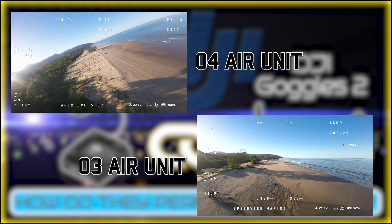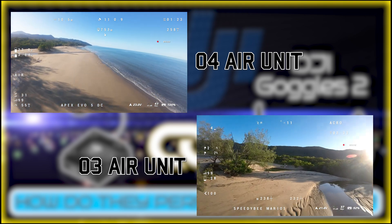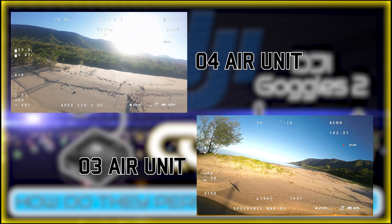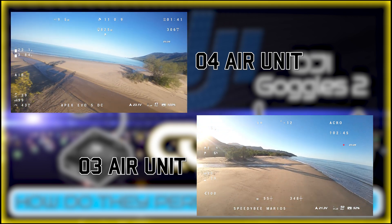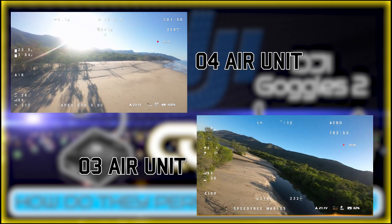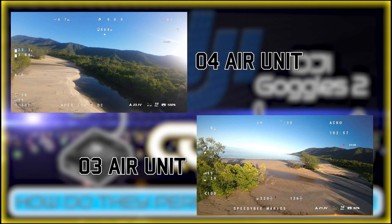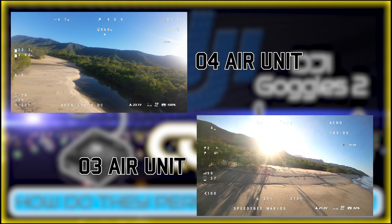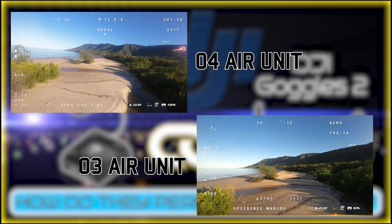With the O3 Air Unit, I flew between those first trees as low as I could, and the video feed dropped down to 10 MB per second. With the O4 Air Unit, I flew a little too high at first, so I went back and flew low proximity — the same spot as with the O3. With the O3 at that same spot, the video feed froze and the lowest MB I got was 8 MB per second, whereas with the O4 at the same spot I got 10 MB per second. Flying the O3 again confirmed the same result — feed froze, lowest was around 6 to 7 MB per second.